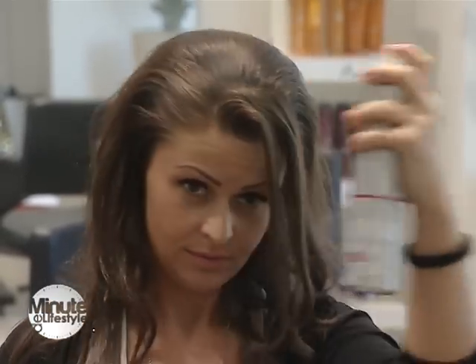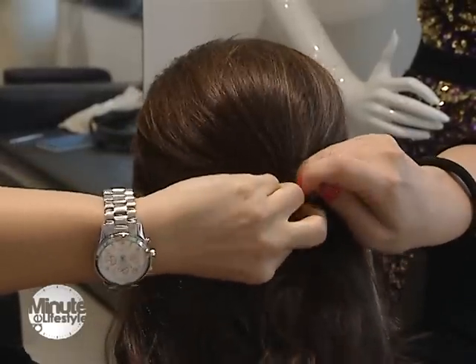După ce l-am lăsat un pic să se usuce fixativul, trebuie finisat. Finisajul se face cu un pieptăn foarte fin, astfel încât să nu tragem foarte mult de el și să evităm să nu rupem.